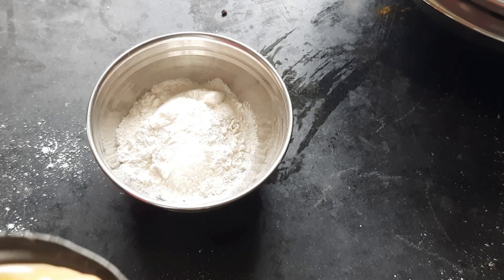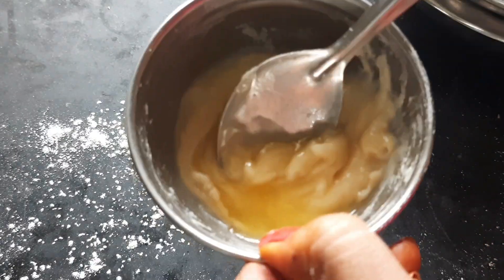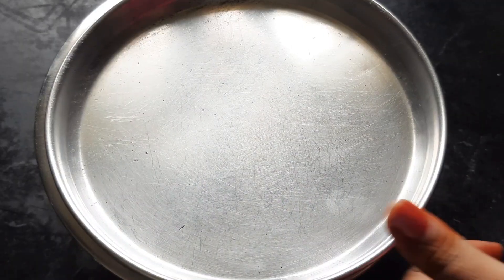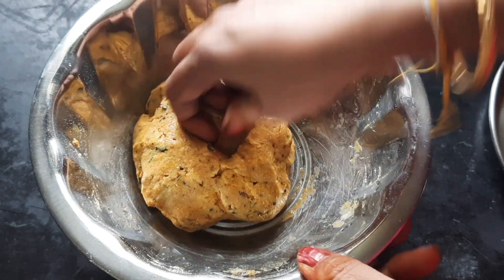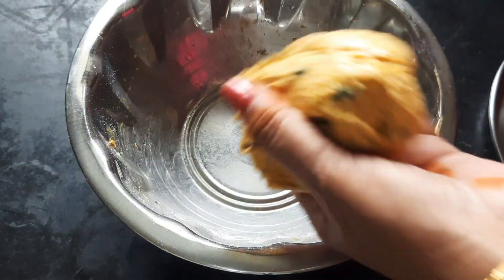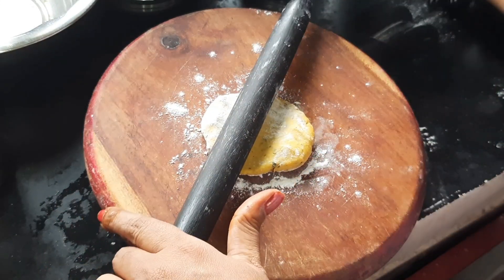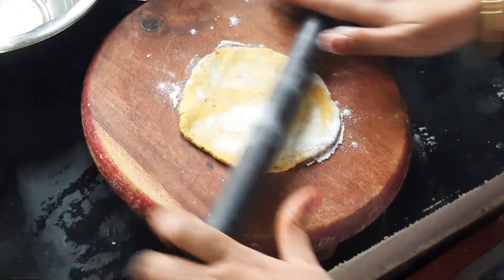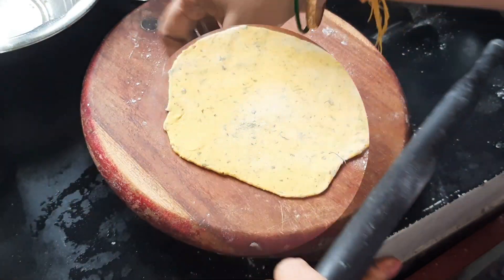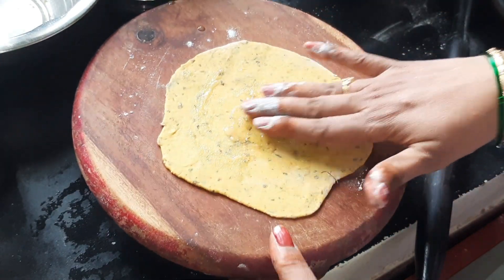Add 1 teaspoon of salt in the middle, and add 1 teaspoon of salt — the salt will be the best. Then we will let it rest for 10 minutes. We will make an end cut with a little bit, like a chapati.